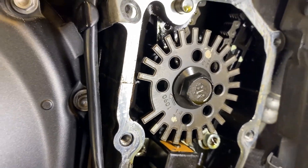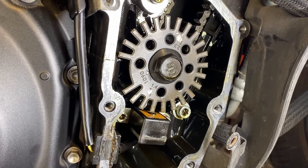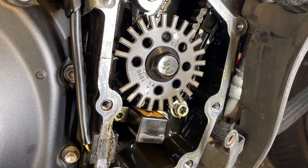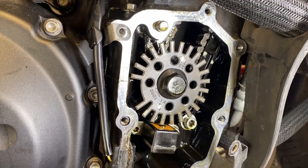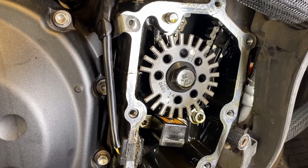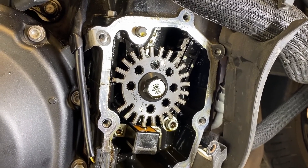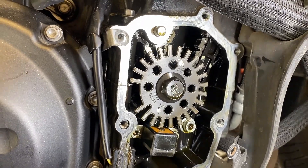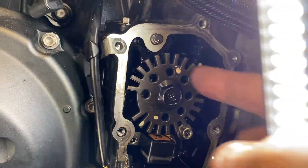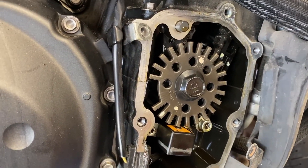We're going to use this mark over here for timing. I've got the plugs out and the holes are filled with paper towel loosely stuffed in there. Now we're going to bar the motor over by hand. That tooth wheel has an arrow indicating direction of rotation — clockwise from the right side of the bike. If you're unsure of the direction, before you disconnect the battery or take tension off a cam chain, just bump the starter and watch which way it turns.